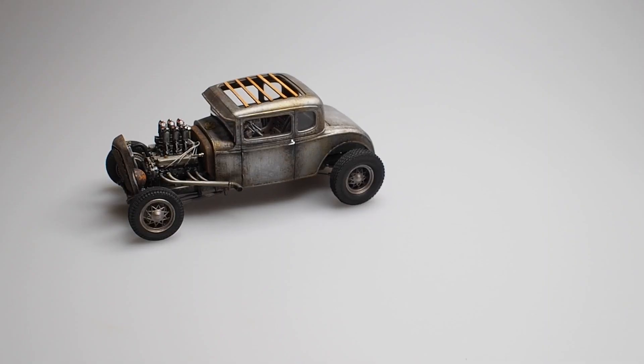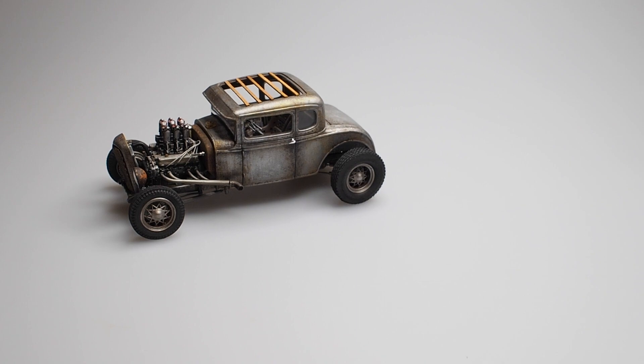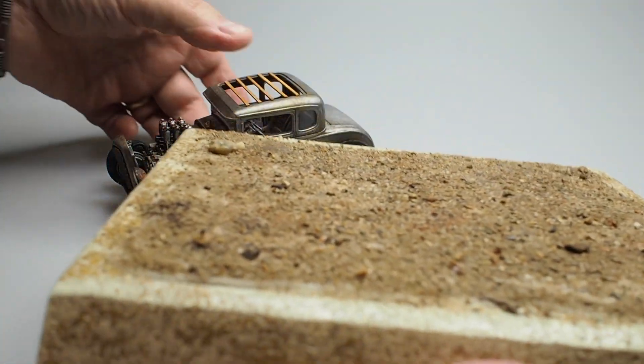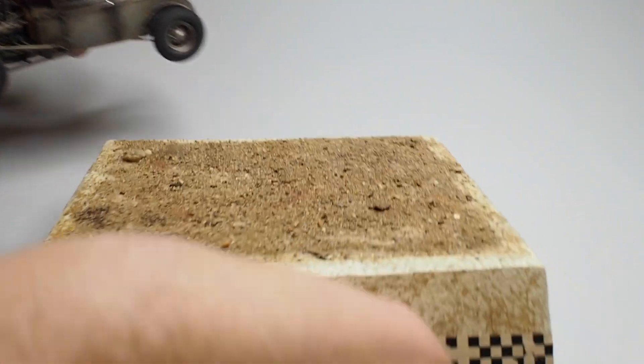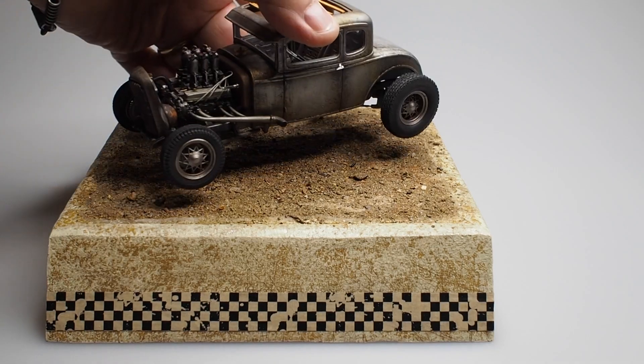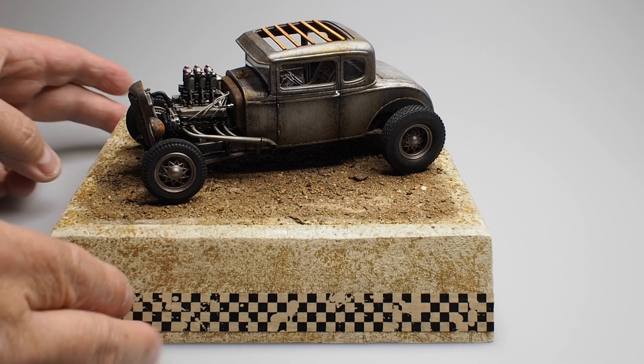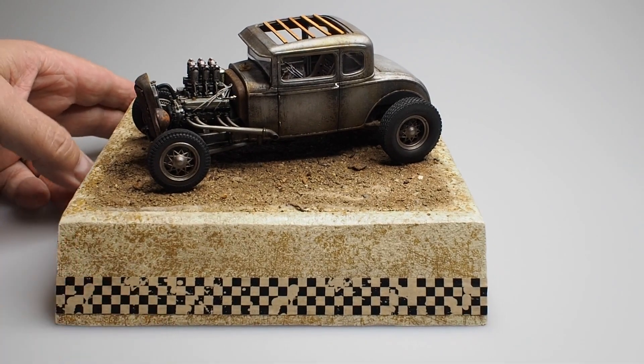Hey everybody, Dr. Cranky back in the laboratory. I'm going to show you something that I've been working on for this build — and it's a base. The rat is going to go on the base.